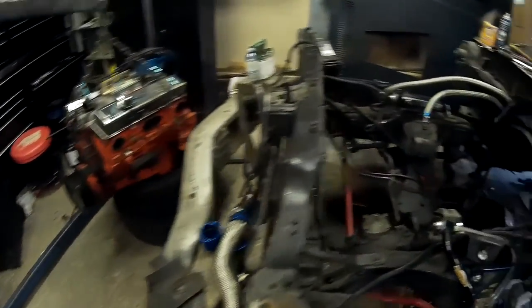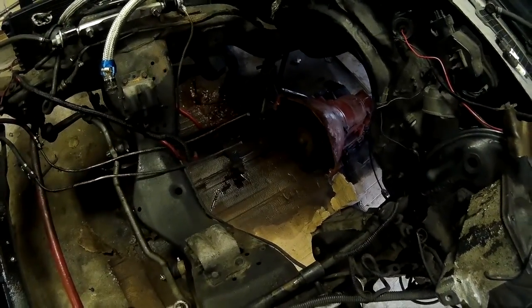As you'll notice, the engine is out of the car — nothing left in the engine bay. As I showed in the last part, the transmission was already removed.